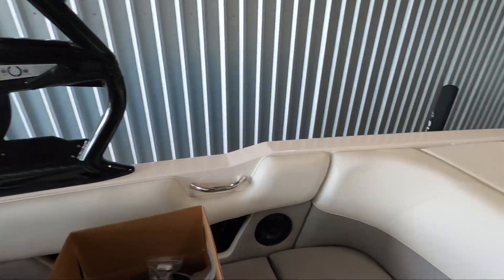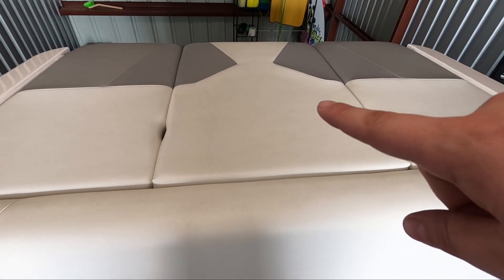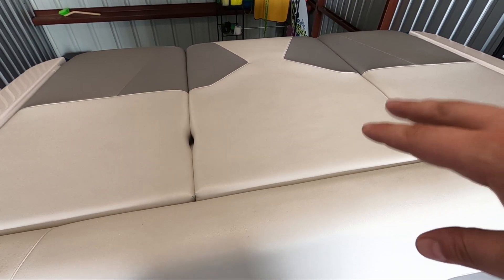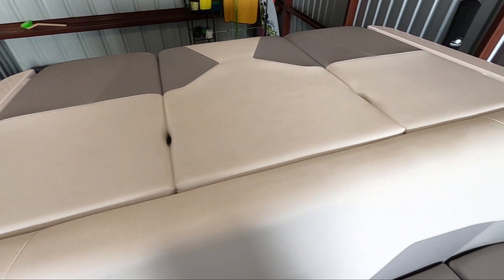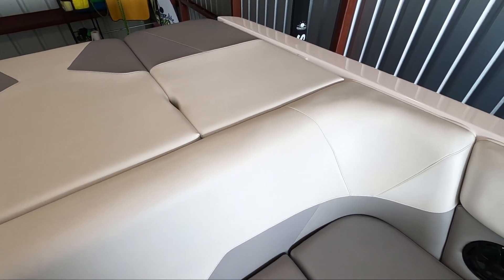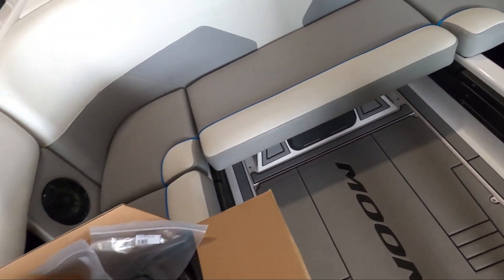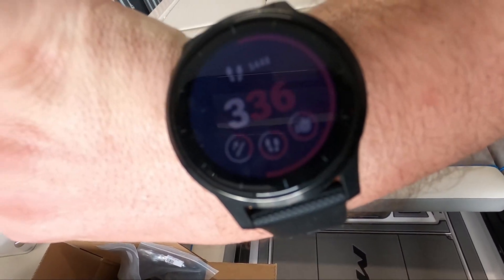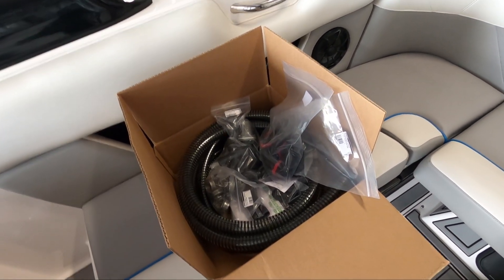Just got the boat back from the dealer for the summerization — got my impeller changed, and I had my oil changed at the end of last year, so all that's done. I also had them look everything over and everything looks good inside the engine. It's getting late, about 3:40.